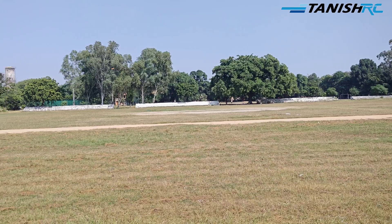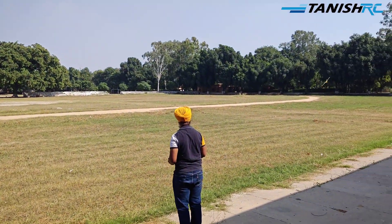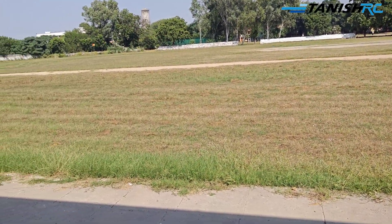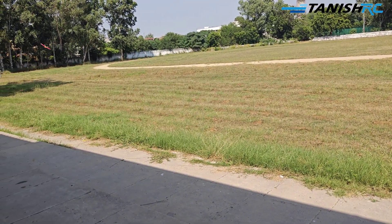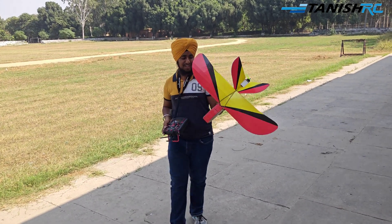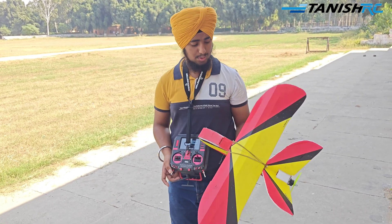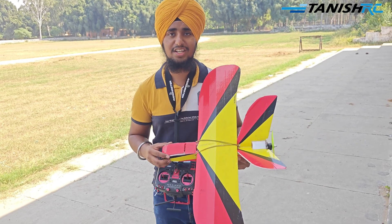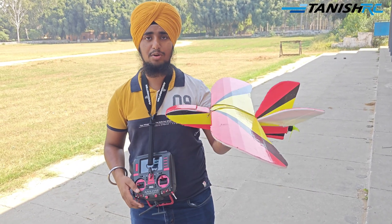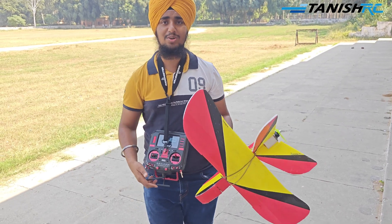Now guys we will be doing a hand landing. We have now successfully landed the aircraft - I basically caught it by hand and this is a very stable plane so you can also catch it. If you want to buy this kit you can contact me on the given number or use the Amazon.in link in the description. It's a very good plane, made of depron, and you will get laser-cut parts. Thank you for watching and please like and subscribe to my channel.